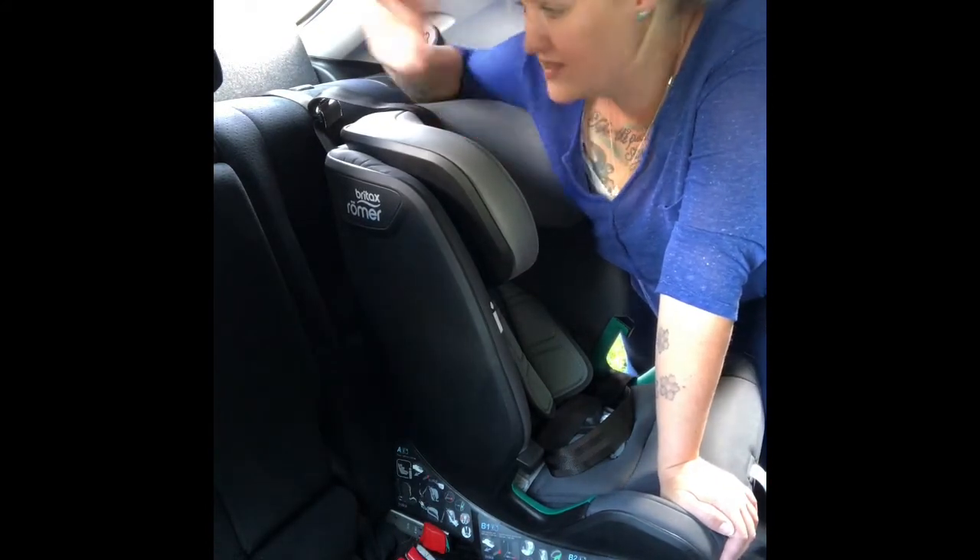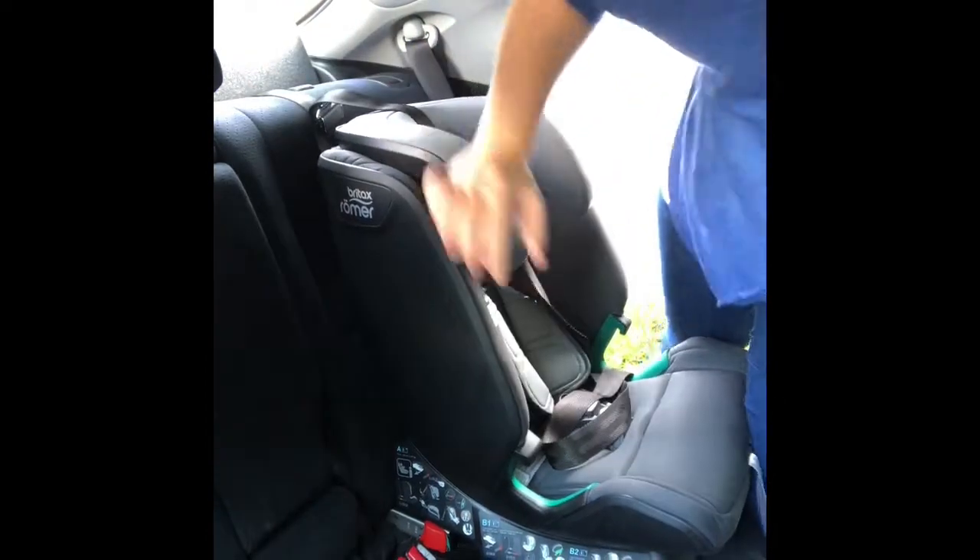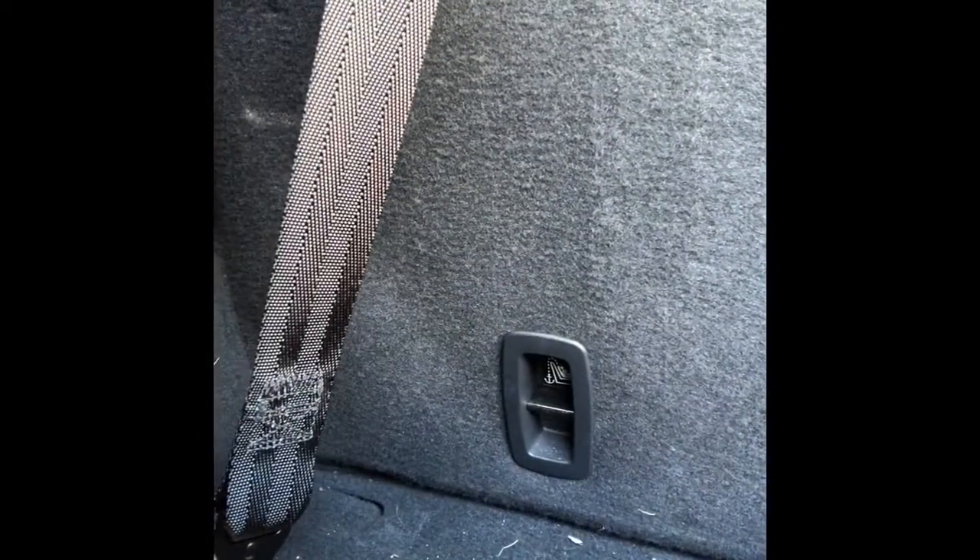With Isofix fitted, we're going to clip the tether on now and go around to the boot. Your top tether point could be anywhere — in the back of the seat, in the boot, or even in the roof of the car — so check your car handbook if you're unsure where it is. In my car they're really easily accessible and well marked with the top tether symbol. Hook the top tether hook onto the point, making sure it's not twisted.